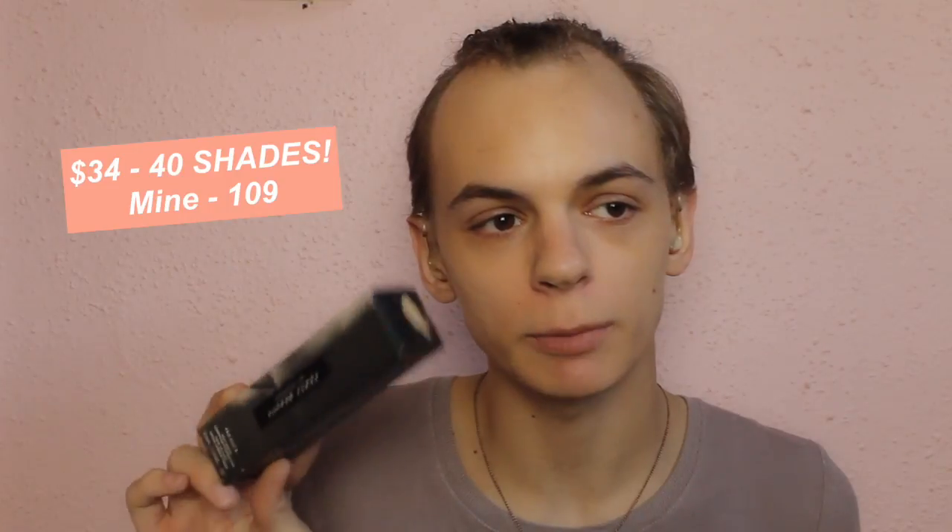Hey guys, what's up? I know I'm probably going to be like the millionth person to do this on YouTube, but I decided I wanted to pick up the Fenty Beauty Foundation because Rihanna came out with so many shades — like 40 shades. This is the Pro Filter Soft Matte Longwear Foundation, and my shade is 190. I tried out literally five different ones in the store and picked 190.